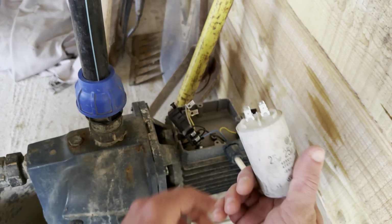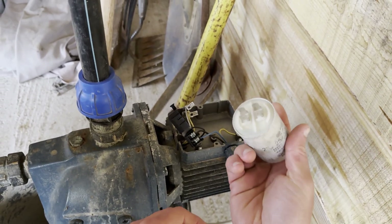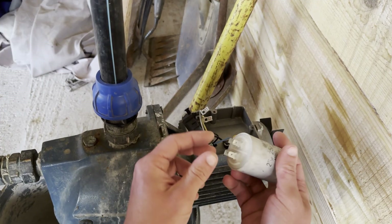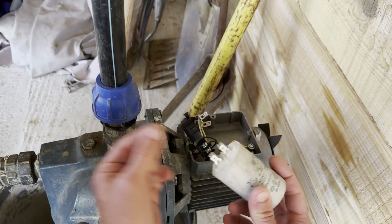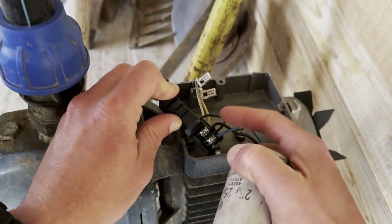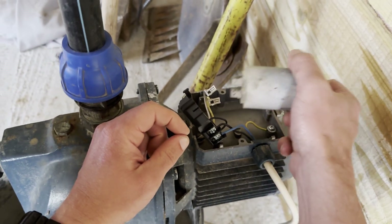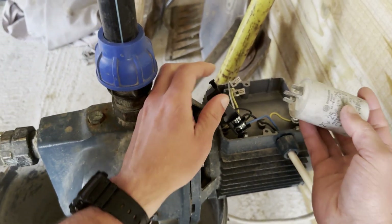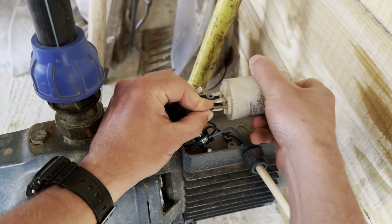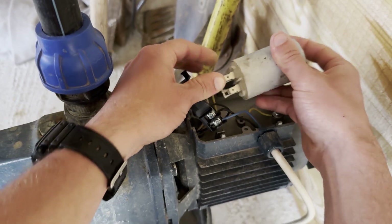This is the replacement I have — it was used but it's in good working order. As I said, these two pins are connected. If you only have a capacitor that has two wires, it's okay, because this wire and this wire are connected here. Also, it doesn't matter which way you put it in because we're dealing with AC current here. Let's try it out and see if this fixes our problem.